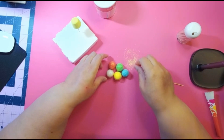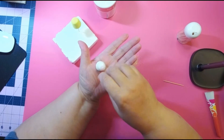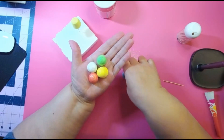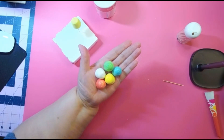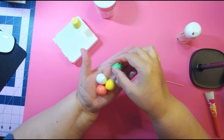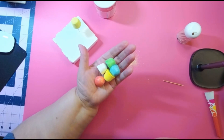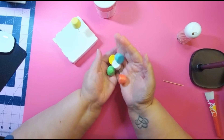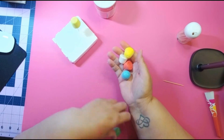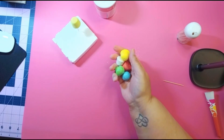This mold usually comes out in the springtime when they start putting out the spring decor. So right after the holidays when they start putting out the spring stuff, look for this mold. But if you want it now, you can get them on Amazon — they look just like gumdrops. Alright guys, that's it — pretty quick and simple. Stay safe, healthy, and crafty. God bless, bye!